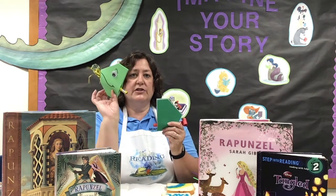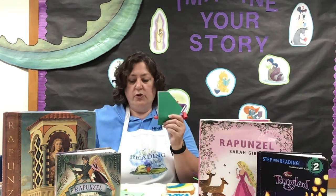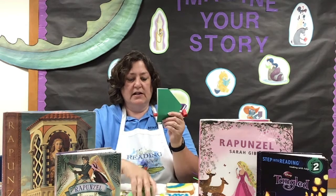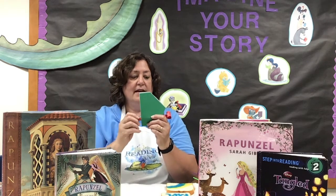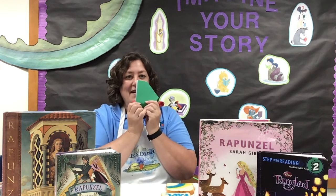If you have a marker or crayon or something, you can draw a mouth. That's how I drew mine — it comes out from where the blower is. Make it into like a smile, maybe eyebrows, wrinkles, nostrils, whatever you'd like to do. And then your Pascal is all ready to play with.